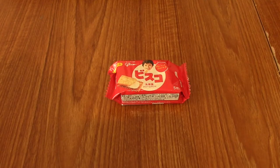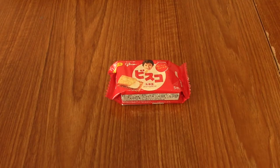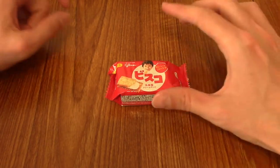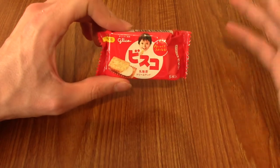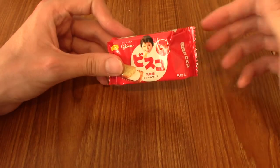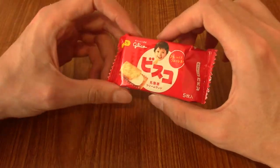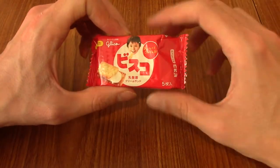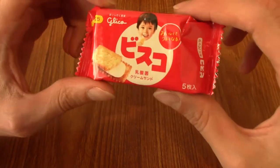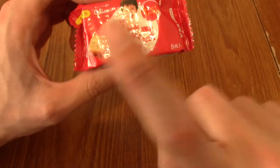Hello and welcome to another episode of Japanese Snack Reviews. Today we are covering the August 2022 Japan Crate snacks. If you haven't seen it, I'll leave a link in the description below. Basically it's a box of snacks — I've opened the box already and these are the snacks I'm going to eat.